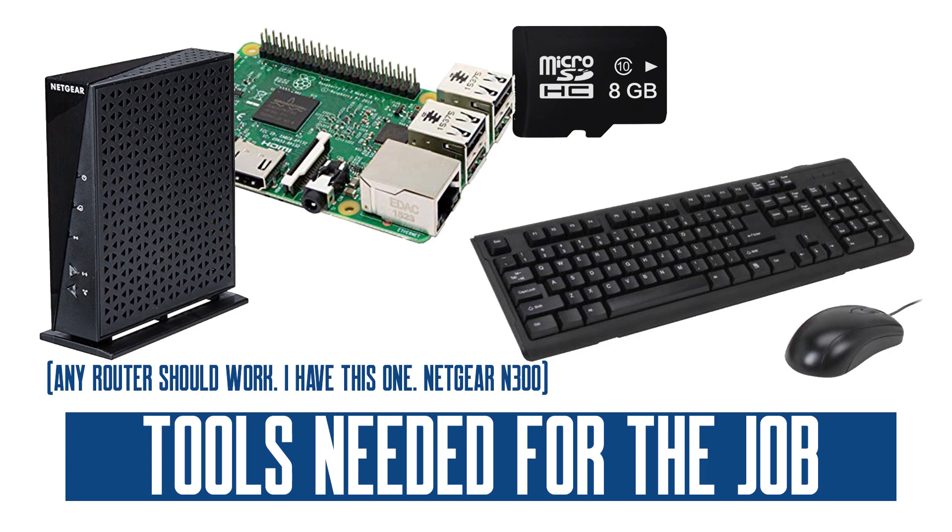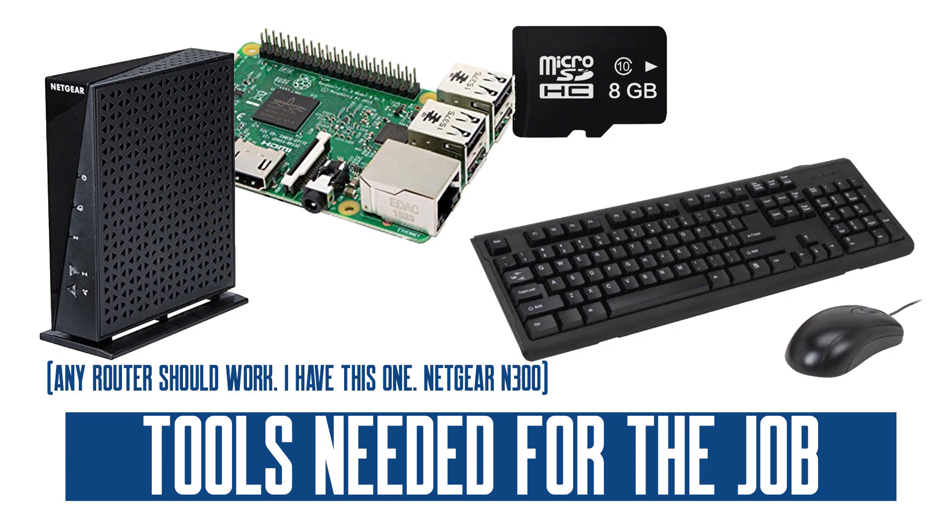To get this set up, you'll need a Raspberry Pi and a microSD card of at least 8GB. You'll also need a secondary wireless router to feed your internet connection from the Raspberry Pi, plus a mouse and keyboard for initial setup. For software, download Balena Etcher at balena.io/etcher, and download the Lubuntu 16.04.2 operating system from ubuntupi.flavormaker.org/download. You'll need a torrent application — I use uTorrent, available at uTorrent.com.